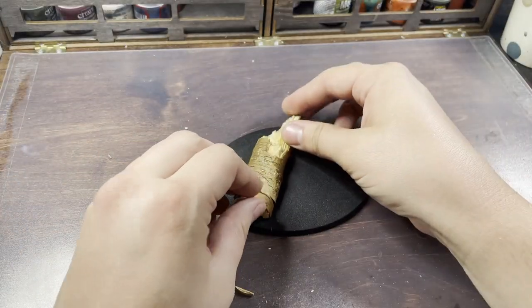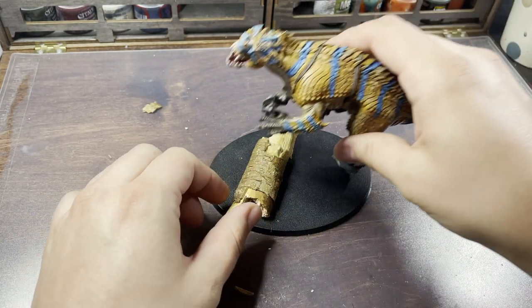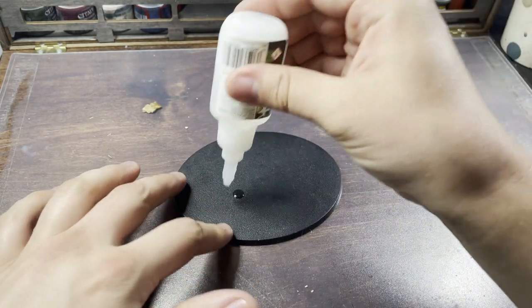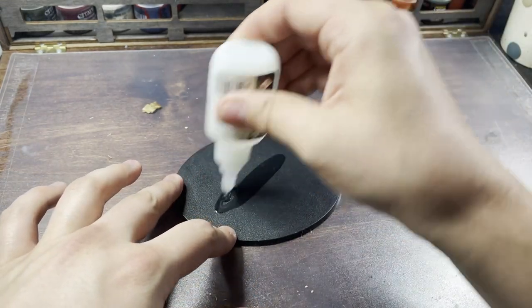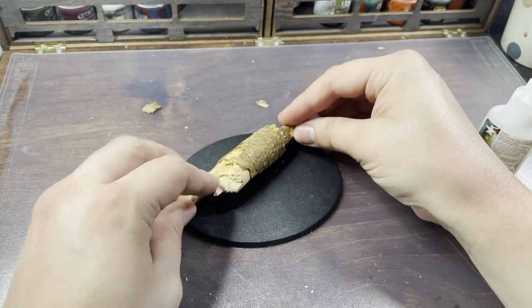Now for my favourite bit of any build and paint job, we're going to get onto the base. I found this log in my terrain box and I decided that I wanted the Carnosaur to look like it was bounding through the jungle, stepping over trees and foliage with zero care in the world. I start by finding a good position for the log and then super gluing it into place.